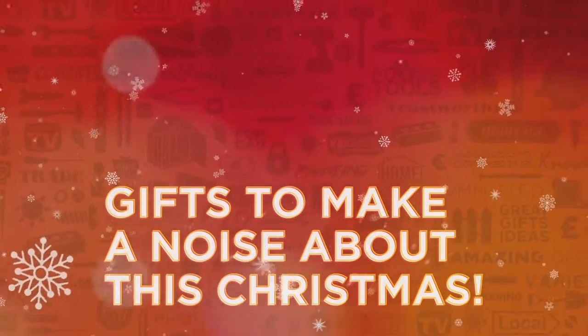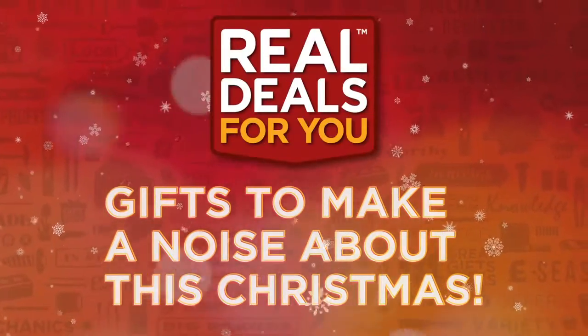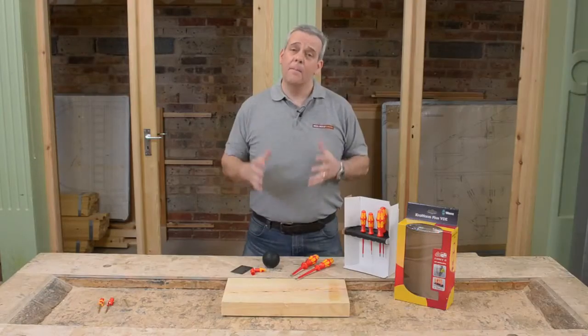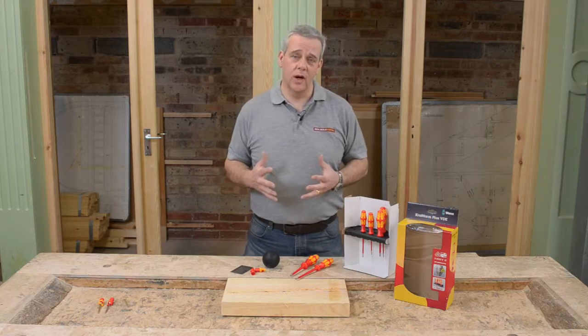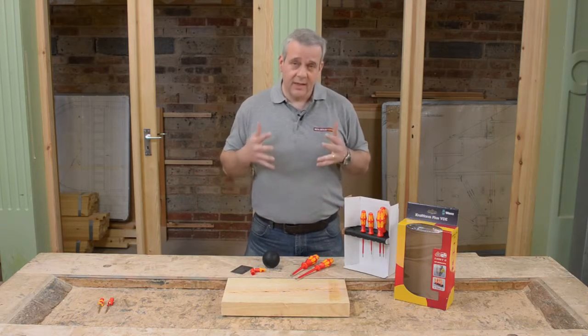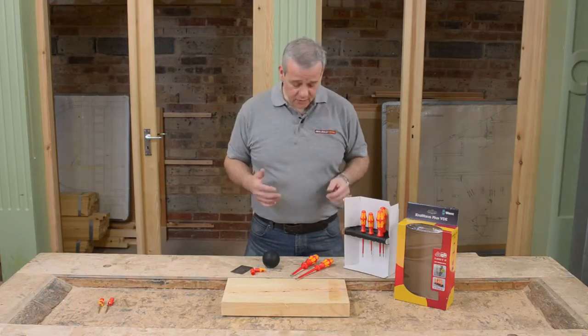Gifts to make a noise about this Christmas from Real Deals For You. Many tradesmen think that Vera make the very best screwdrivers in the world, and I can't think of a reason to doubt that. They really specialise in this field.